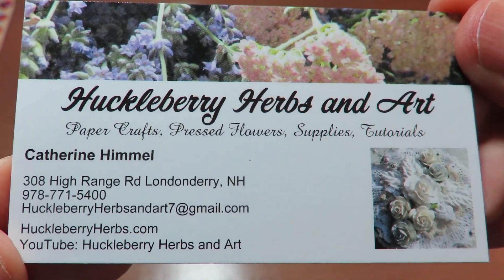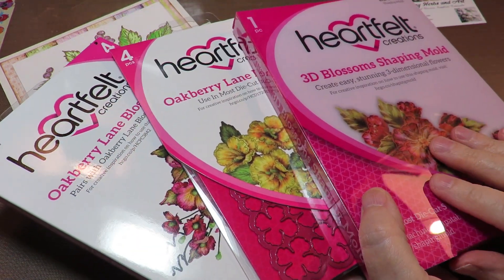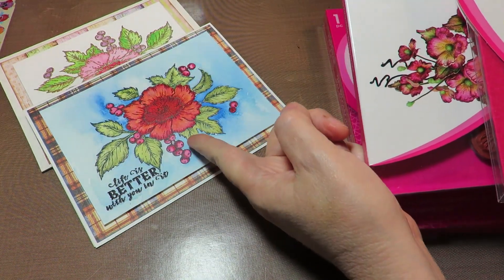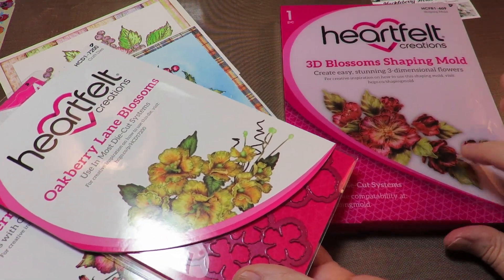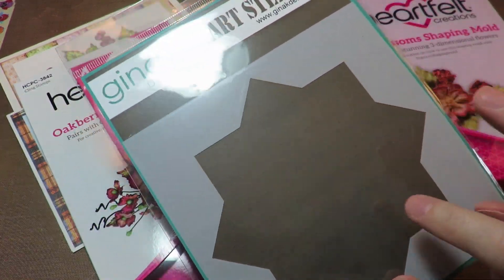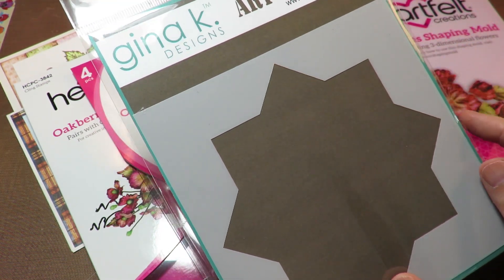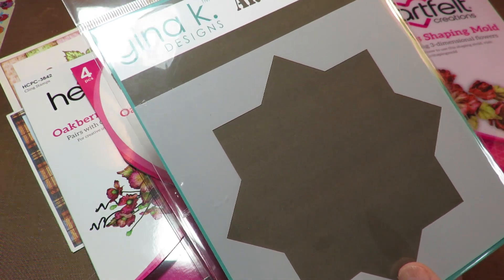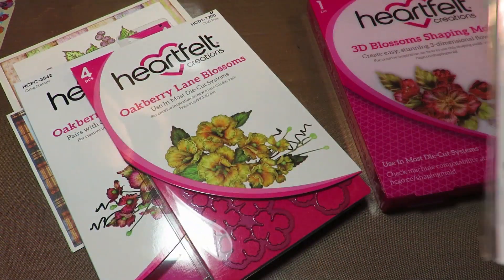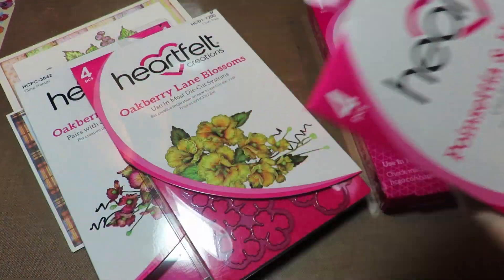Make sure you take a stop over to the store at HuckleberryHerbs.com and look around and see what I have. My goal is to come back and play with these — this goes with the Oakberry Lane Heartfelt Creations release for September as well. These flowers are beautiful and they're reminiscent of the flowers I did my project with. The 3D Blossom — oh my goodness — I so want to use those to shape. At some point I'm going to come back and show you how to use the Wreath Builder with my Tim Holtz stamp platform. I also have the Wreath Builder and this beautiful Thanks stamp set, and I'm hoping to show you how to build the wreaths. I'm also hoping to do some poinsettia making.